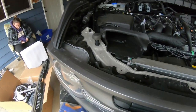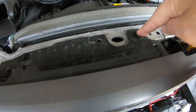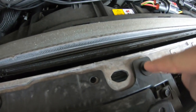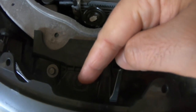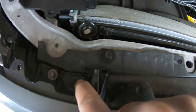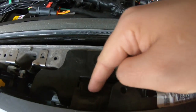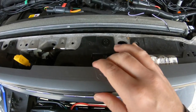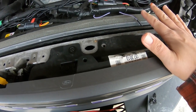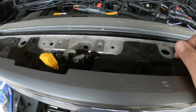The next step, once you have that out, is your 10mm screws. If you look closer towards the grill, you have four of them in line there. You just need to take the ones closer to the grill off — that's all that actually holds this on, other than the clips that go around the exterior of the rest of this thing.